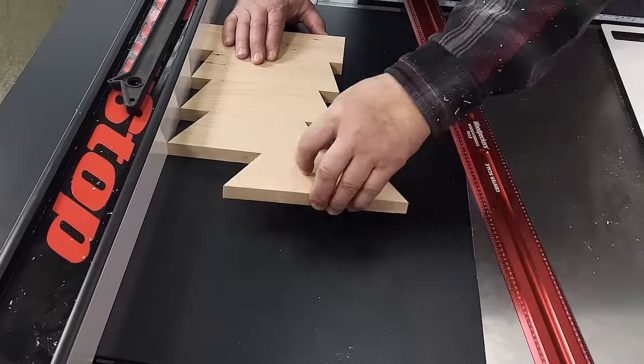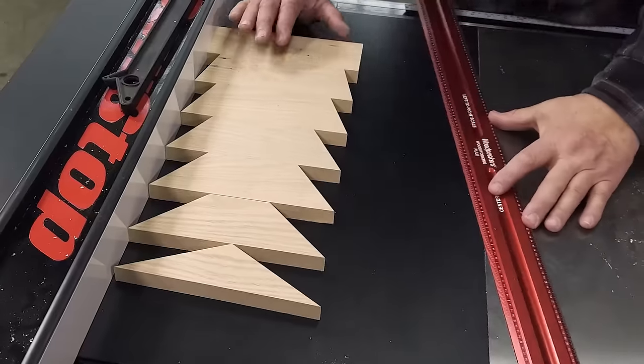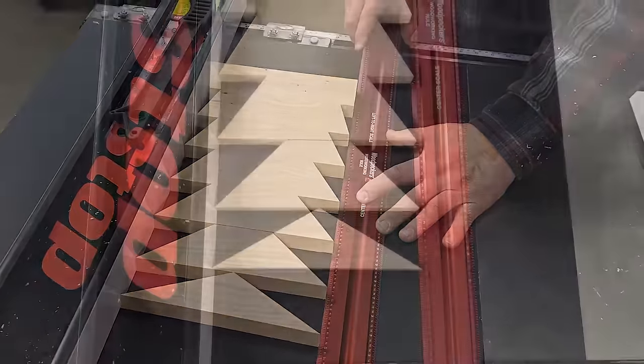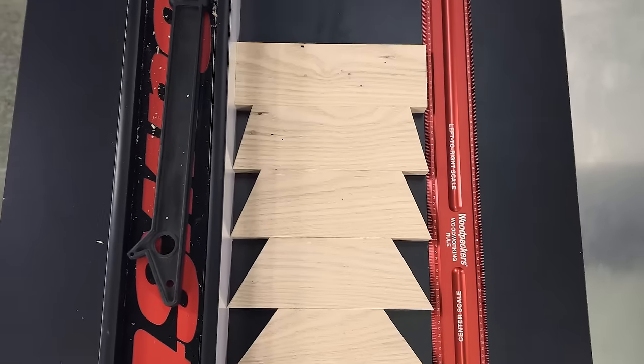No more guessing games, no more struggling with rulers. Just set your long point to long point measurement on the AutoScale and cut your miters to perfect length every time, every angle.